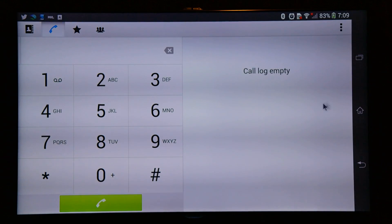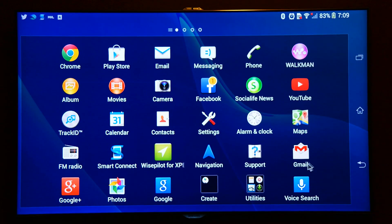Of course you can use the calling function as well, but that works better with a Bluetooth headset or using the speakerphone.